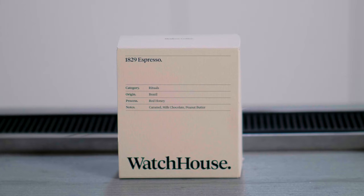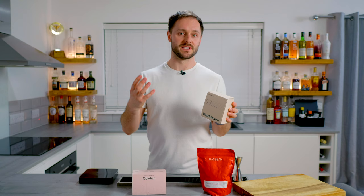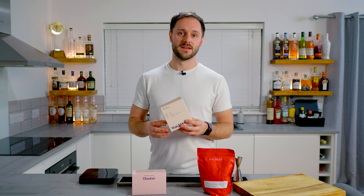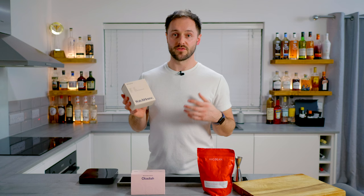We're going to explore Watch House's 1829, which is a Mundo Novo variety — one of the varieties popular in Brazil. It's a Red Honey Process, similar to Pulp Natural, where some of the mucilage is left on, giving that really nice natural sweetness from the coffee fruit. And it's a Peaberry, which is quite interesting — the smaller beans. I think this is going to work really well because it's almost like hazelnut mousse when you drink it, with some nice chocolate in there, a really creamy texture. So we're going to brew some espressos and do three different extractions to see which one we're going to use.